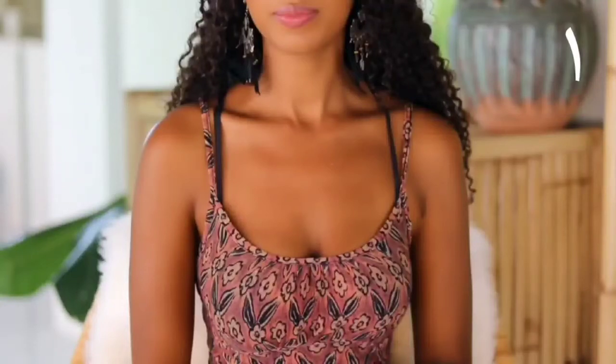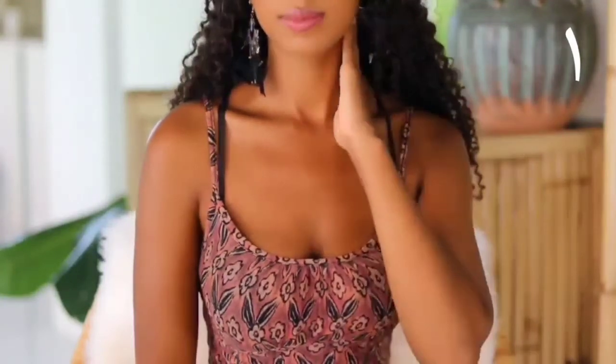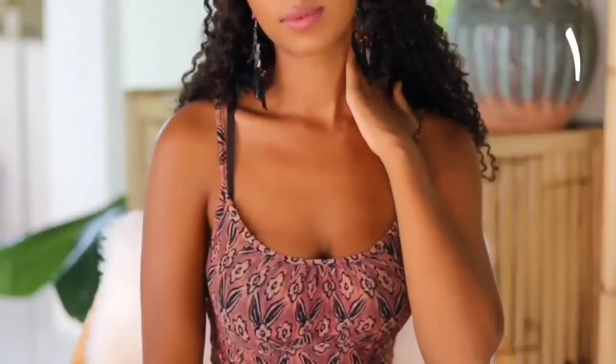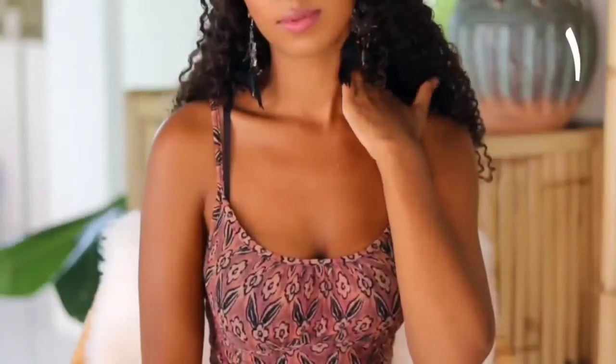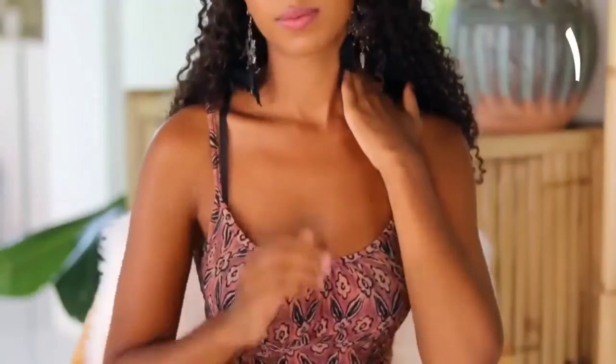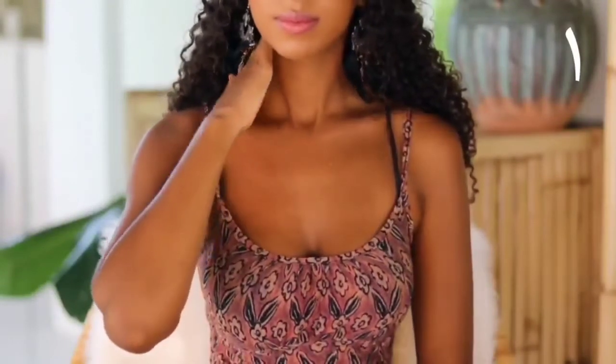I like to start with a short lymphatic drainage sequence to activate my lymph nodes and help them flush out toxins. These massage movements should affect only the skin, so use gentle pressure and don't press too hard to the point where you feel the muscles. For this sequence, you'll start at the top of your neck and work your way down towards your shoulders, gently pressing into the side of your neck with the palm of your hand, and do the same thing on the other side.